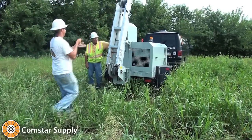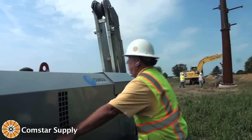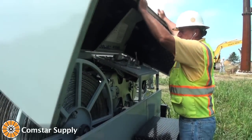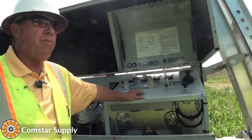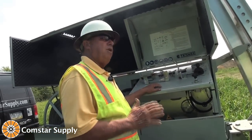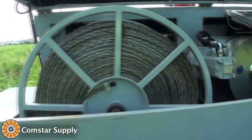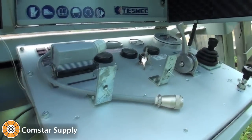We have the ability to test the pullback force. A lot of times the electric companies only want you to pull at 6,000 or 8,000 pounds. So I can set this machine up so that it will actually stop — if they say don't pull over 6,000 pounds, I set it at 6,000, and when it hits 6,000, bam, the machine stops.